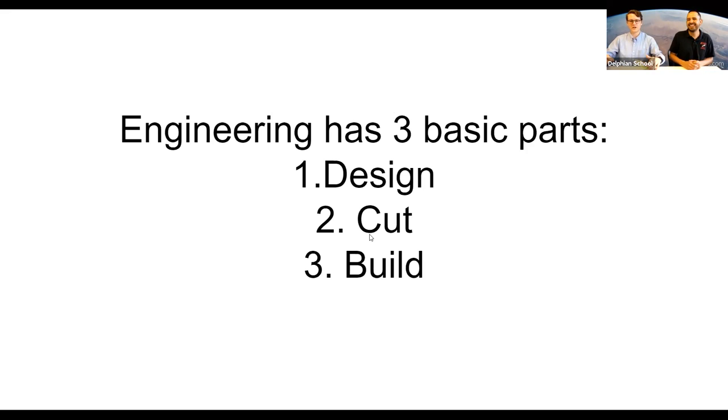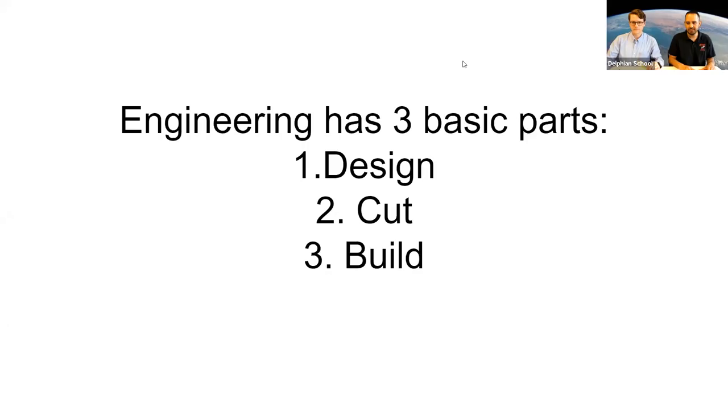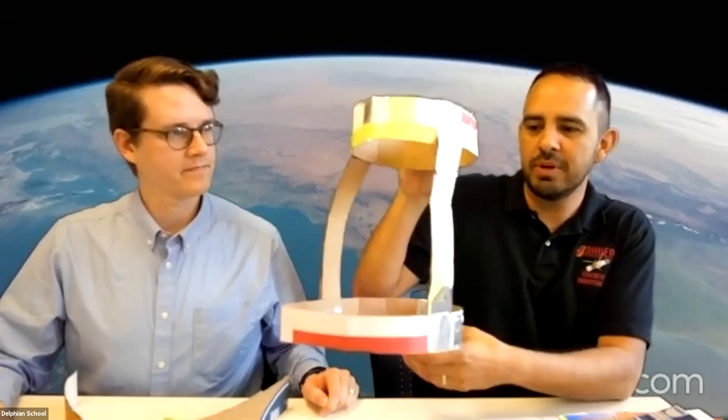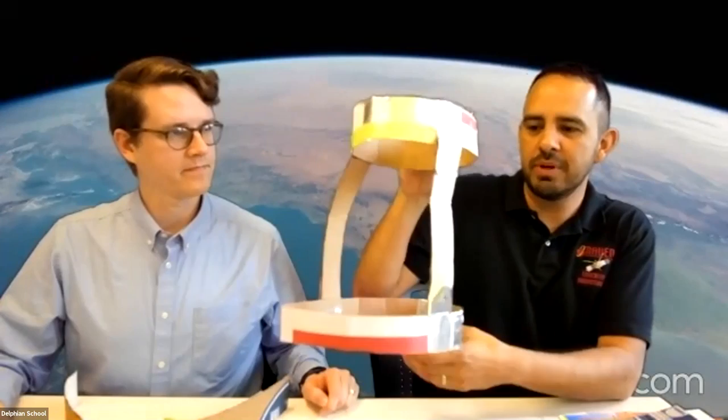Even if you take a sheet of paper or a napkin and start drawing how you want to make your space helmet, that's designing. Once you start cutting that cardboard you're getting materials from raw into refined. And building — just like assembling Legos. I usually start a helmet with a ring on the bottom and a ring on top. The bottom ring should be plenty big so it can go over your head, and the top is a little smaller to crown your head.